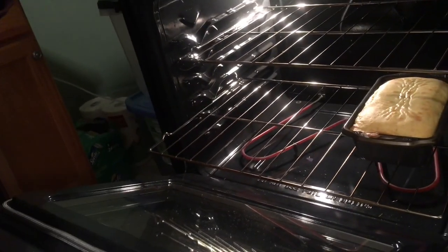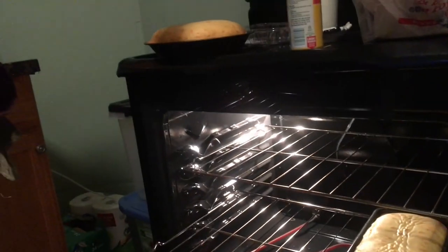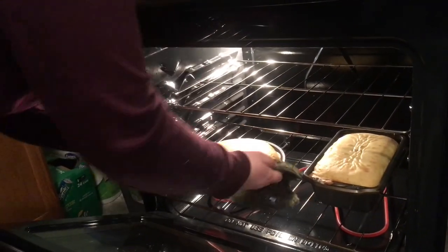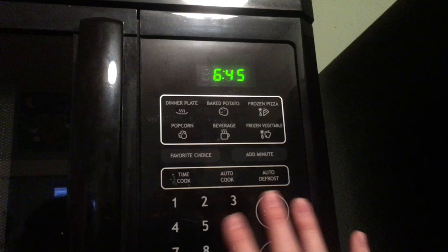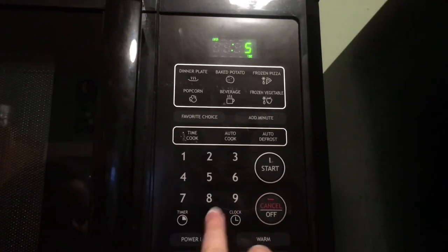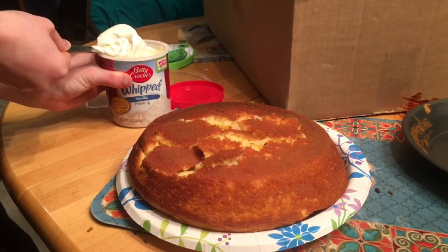Once the time is up, you want to check on your cakes. Maddie's cake is not done yet, but mine looks pretty done, even though it actually is not. How you can tell is by sticking a toothpick in the top of it, and if it comes out clean, then you know it is done. But if there is still batter on it, it is not done. We put them back in for about 5 minutes and then checked back on them after to see how the progress was, and they were done, so now you can get to decorating.